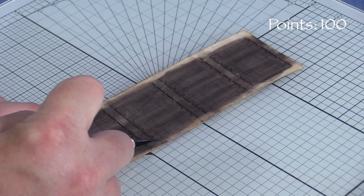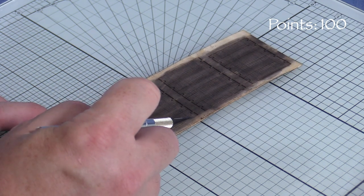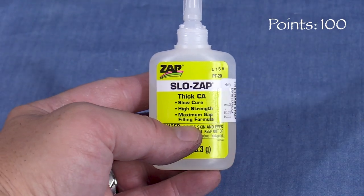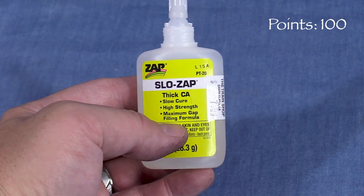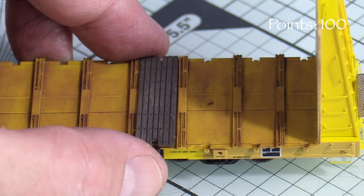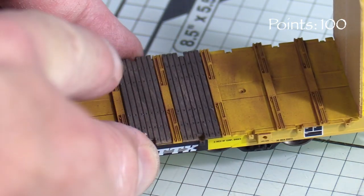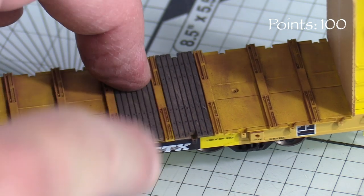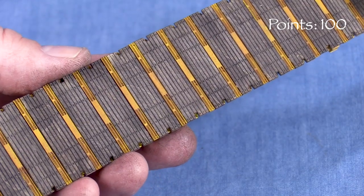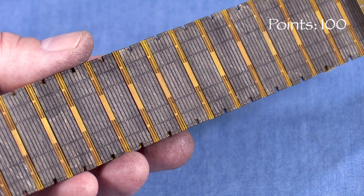Now I can cut out the individual deck pieces. The instructions say that the decking is to be applied by the modeler, but they don't give any recommendations about what kind of glue to use. I'm using thick CA, which has a higher viscosity than regular superglues and works well to bond plastic to wood. This one is by Zap. The deck pieces are not all the same size, so be sure to test fit each one. The slots on the sides of the deck pieces should line up over the stake pockets on the side of the car. Because thick CA has a slower cure time, I had to hold some of the deck pieces down for a few seconds before they bonded. There were two extra deck pieces included — I'll put those in my scrap box. I'll save weathering the rest of the car for the future, but I'm glad I did this part before putting the decking on. It'll make a good base for adding more weathering and possibly a load.